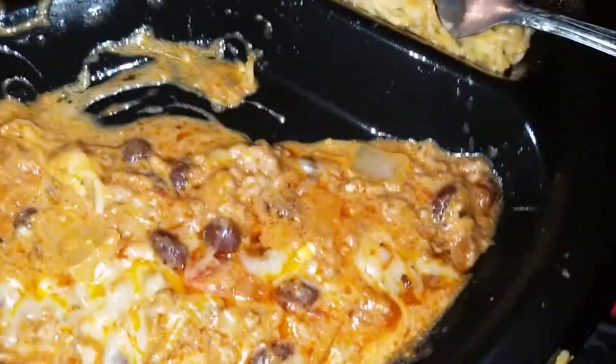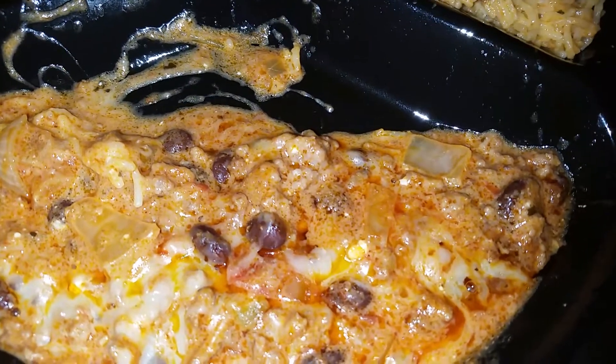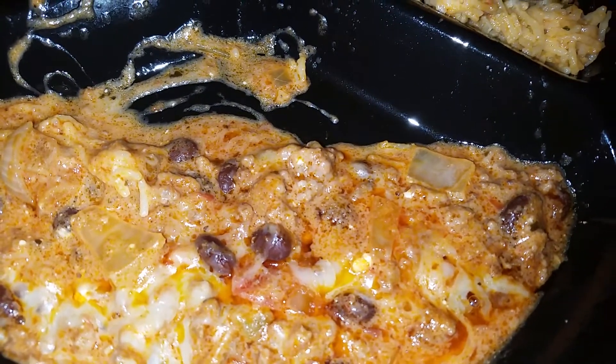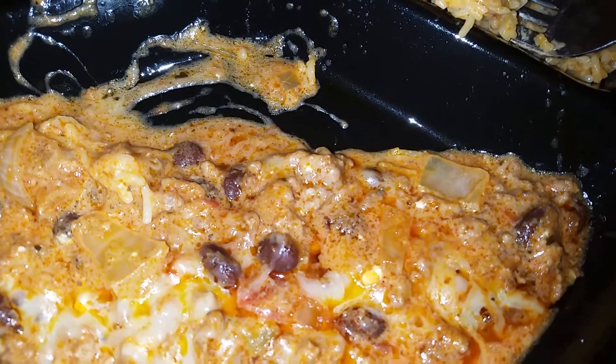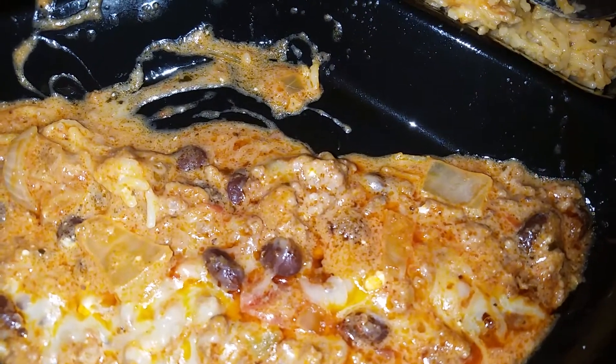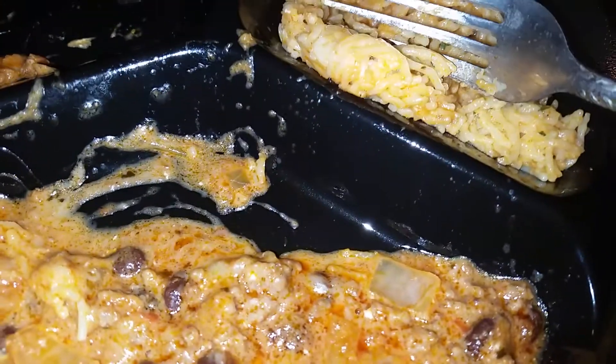To make this, I first cooked burger meat with onions together, then added the black beans, salsa paste, and mixed all of that together.